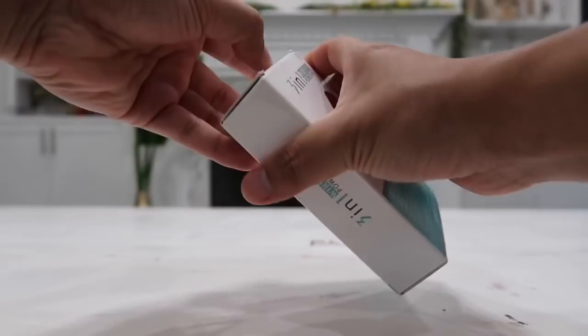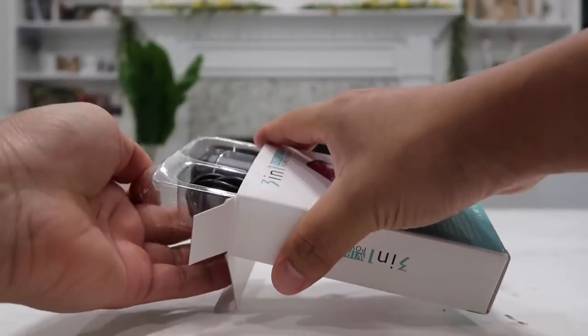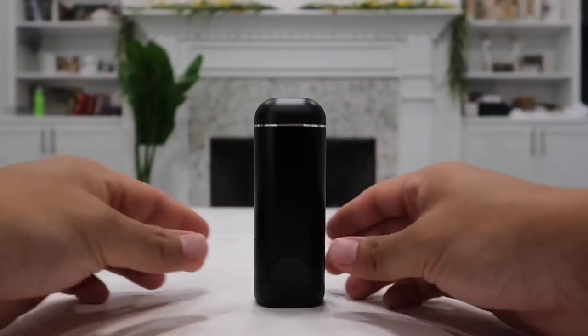Let's go ahead and dig right inside the box and check out what's in there. Here's everything that's inside the box. You have a very straightforward and direct user manual, and a micro USB charging cable that you can actually use to recharge the power bank itself. And of course lastly, you have the 3-in-1 wireless power bank. Here it is, guys — very small, portable, and lightweight.